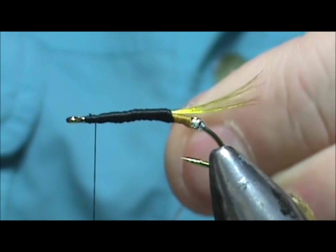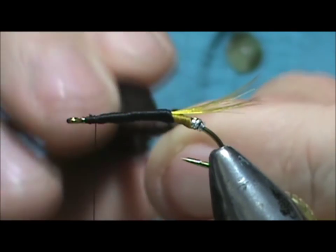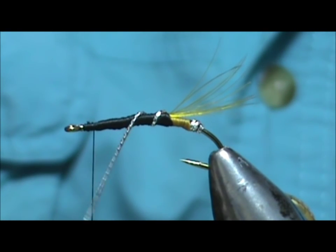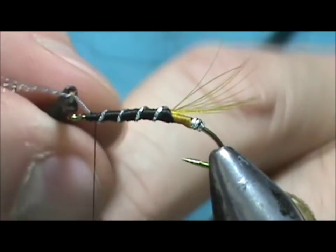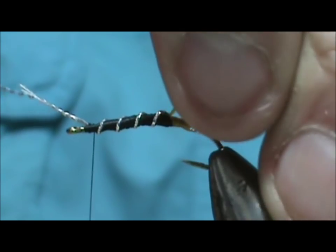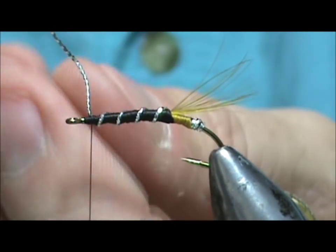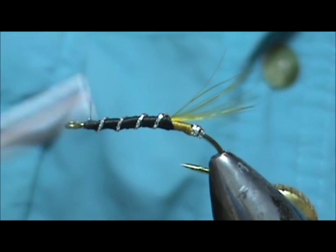Hit that pretty close. We're going to take our oval tinsel once again. I've made a few and this piece of oval tinsel is getting small, so I have to put my hackle pliers on it. Then we're going to palmer this forward, tie that off, remove the excess, and tidy up the head there a bit.